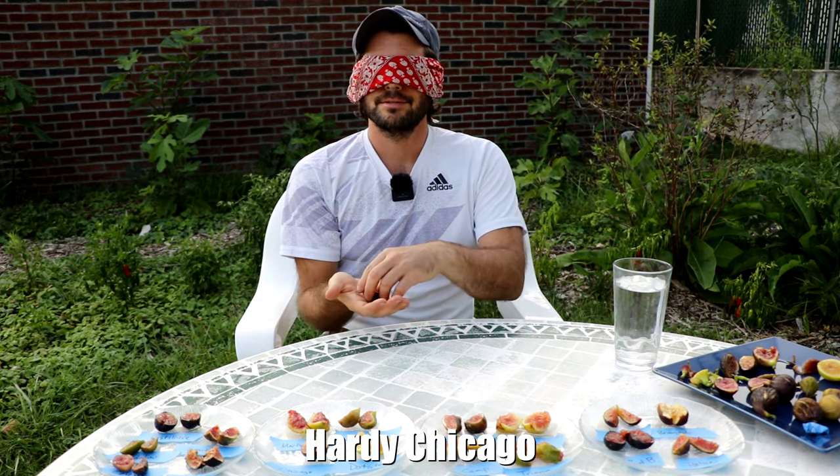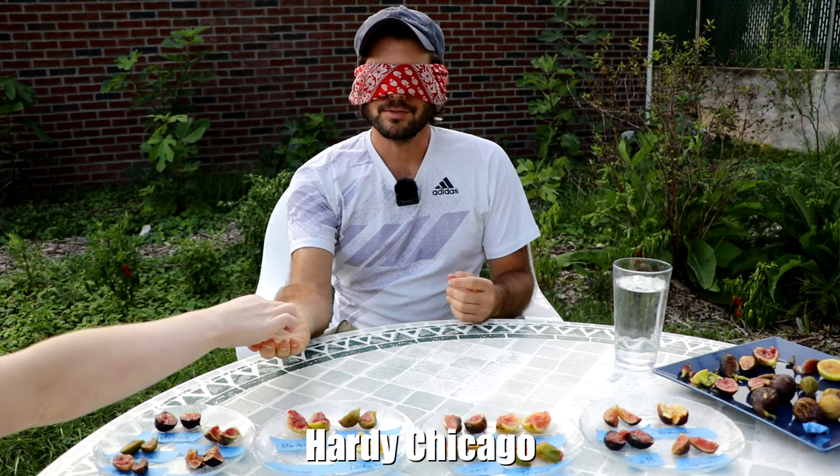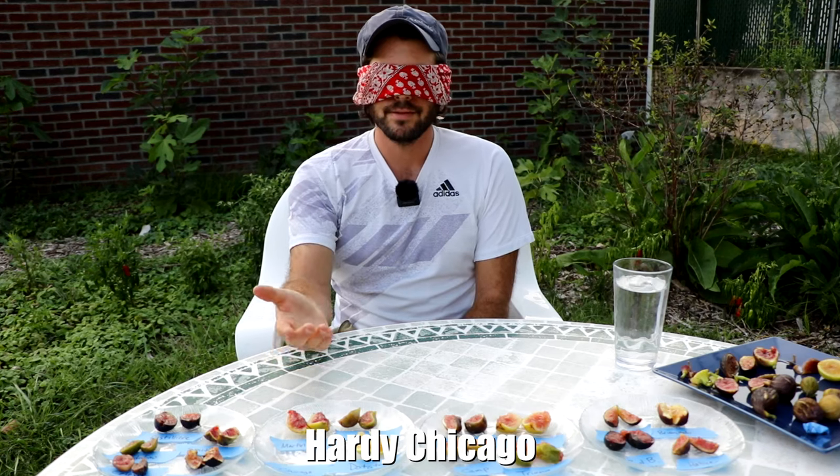It feels sticky. Is this... would it be cheating if I could guess just by the way it feels? I think that's Campanieri. It's quite thick and also has a texture that's reminiscent of Campanieri. It tastes quite fruity, but I'm not picking up the same clay notes and soil notes that I might pick up if this were really well ripened. This is ripe, but I would not say overripe or very ripe. I think that's Campanieri.